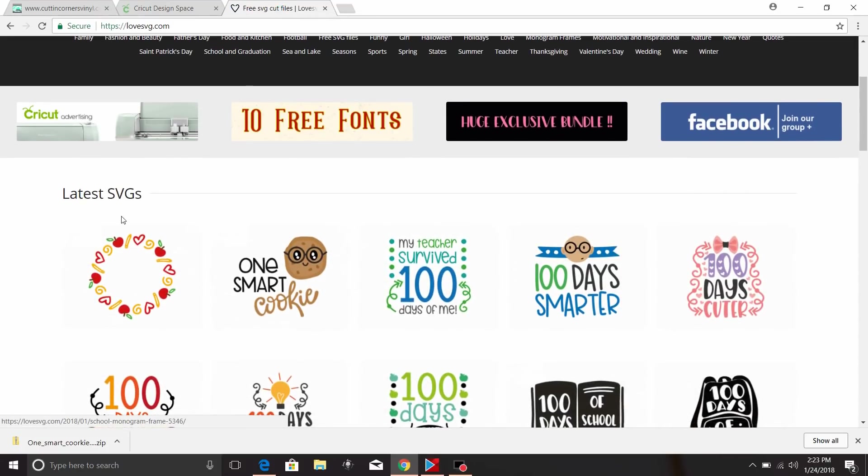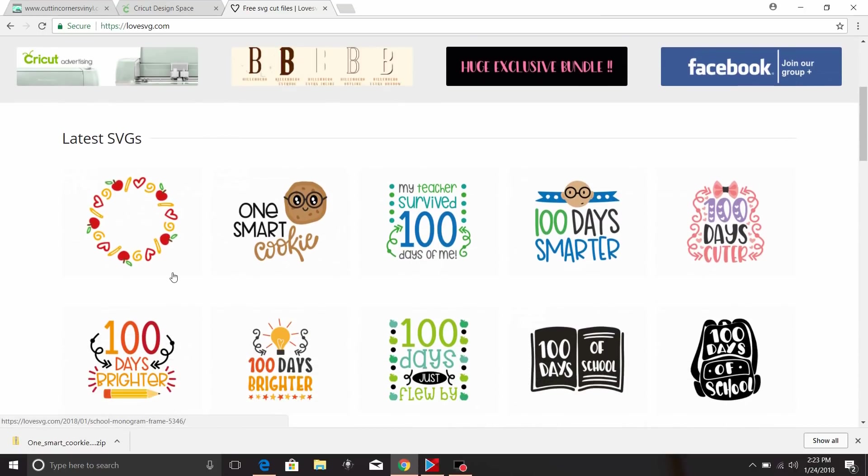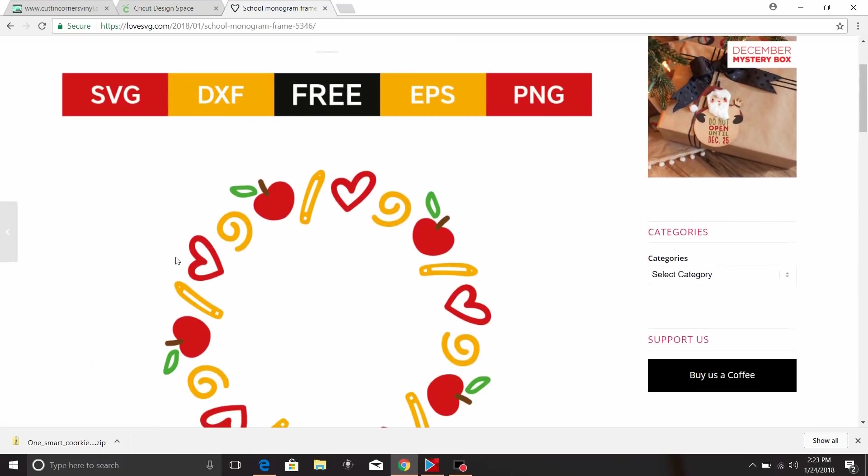They have tons of free SVGs on here for you to download, and they are sorted by holidays and things like that. We're just going to choose one — we'll choose this first one, which is like an Apple Pencil Heart wreath.